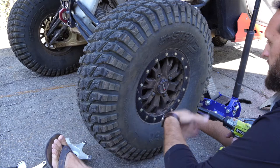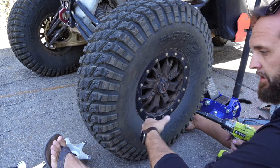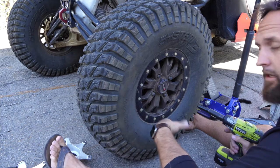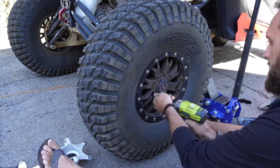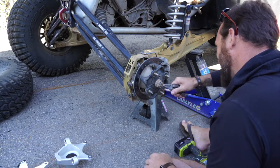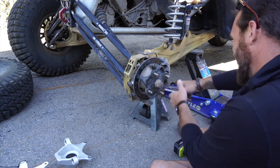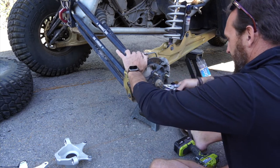I'm going to go ahead and get the wheel off first, then we'll get the brakes off, get the axle out, disconnect the radius rods, and then drop the knuckle and we'll be good to go. Now we're just going to pop off the castle nut for the rear axle and get that out of the way. Let's start the process.